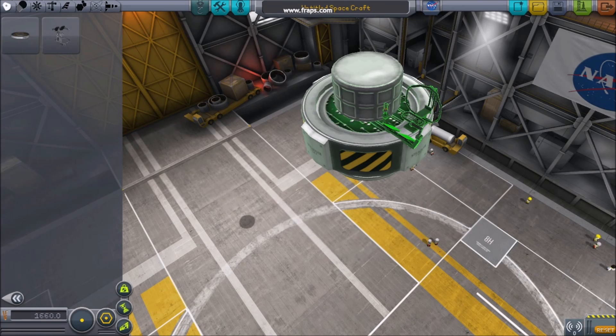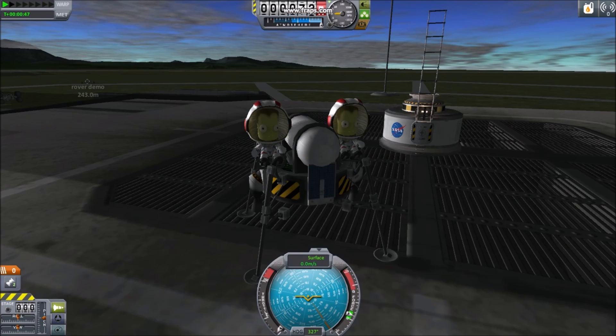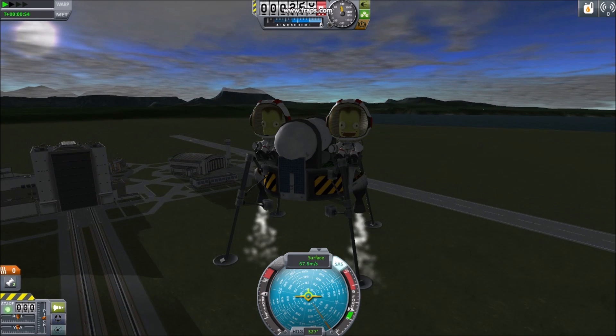Unpressurized spacecraft designed for extravehicular activity and landing on the moon also benefit from a large amount of torque. I usually build them around SAS units. It's always a good idea to include a central probe brain or docking port to control from. A central point of reference for your nav ball can make landers and other spacecraft extremely more usable.